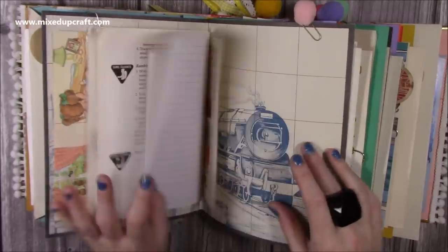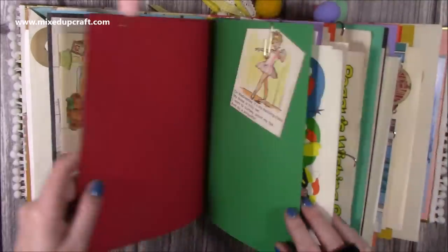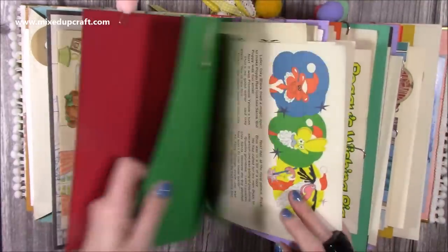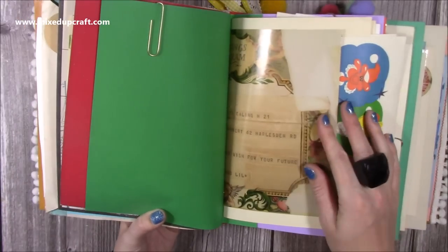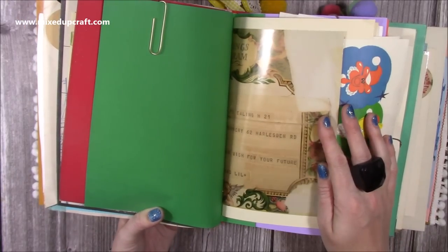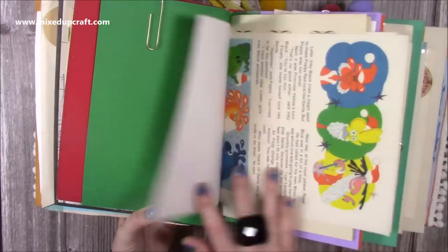There's another envelope with a letter in it. I've also got these little pom-pom paper clips so I can add things. And then here is a big photocopy of a telegram that my nan had — I believe it was on the birth of my mum. The original is in a frame at my nan's.